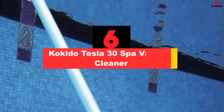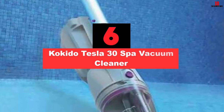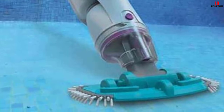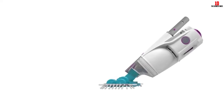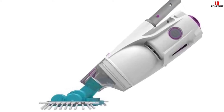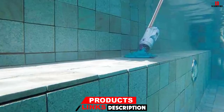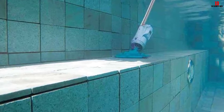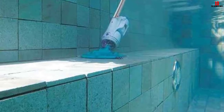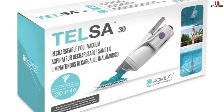At number 6, we have the Kokido Tesla 30 Spa Vacuum Cleaner. This model has the ultimate power to scrub and clean your pool or spa and leave it spotless. It is a handheld, electric, battery-operated spa vacuum that has a strong suction power. It can be used for small above-ground pools and spas. The telescopic pole can be attached to help you with the cleaning process. The battery will run for about half an hour, which is long enough to clean your spa. After cleaning, just remove the filter, clean it, recharge the battery, and it is ready to vacuum again.